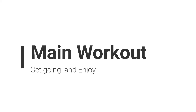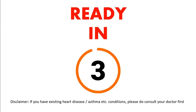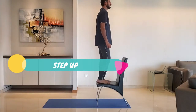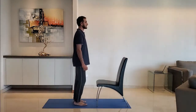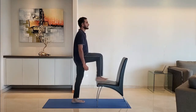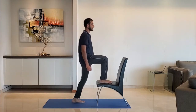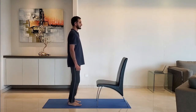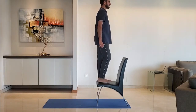Let's start with the main workout. Next up: step up. Keep entire feet firmly on the chair before you step up. Return to the original position and repeat with the other leg. Do it for 10 to 15 reps.